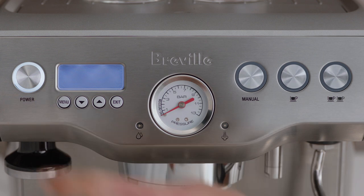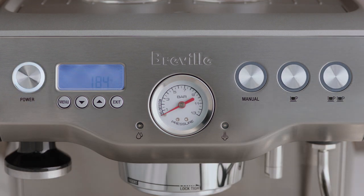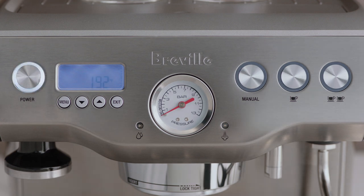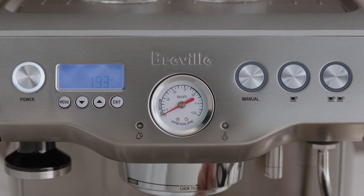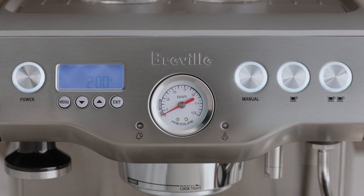Now let's power it up. Press the power button to switch the machine on. A pumping sound will be heard indicating that the empty boilers are being filled with water for the first time. The power button will flash and the LCD screen will display the current espresso boiler temperature. When the machine has reached the operating temperature, the power button light will stop flashing and the manual, one cup, and two cup buttons will be illuminated.